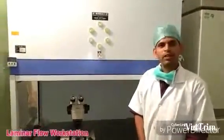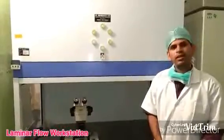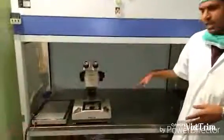Hello, in this video I am going to explain about the Laminar Flow cabinet. The Laminar Flow cabinet is a working desk of an embryologist, and we perform most of our procedures under this cabinet.